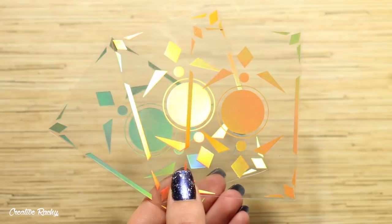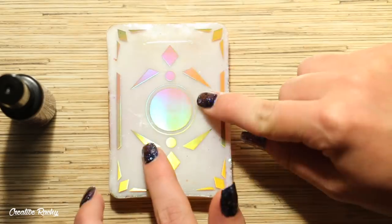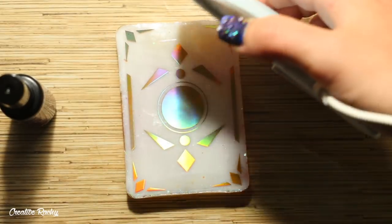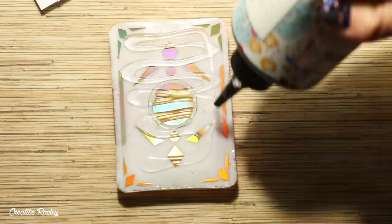Next it was time to add the backing onto the cards. I took the large holographic film, cut the pieces to size, and applied these onto the back of the cards using the UV sealer. Then I also added a final dome over the top with some UV resin.